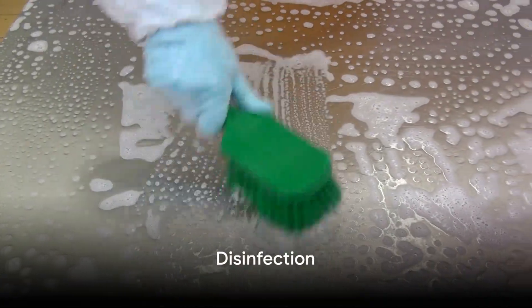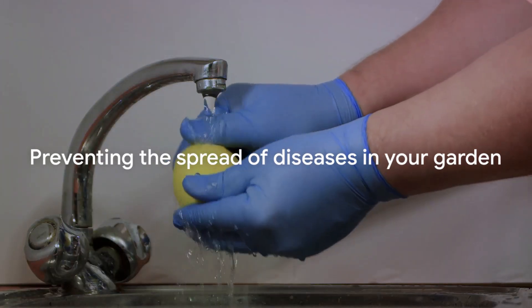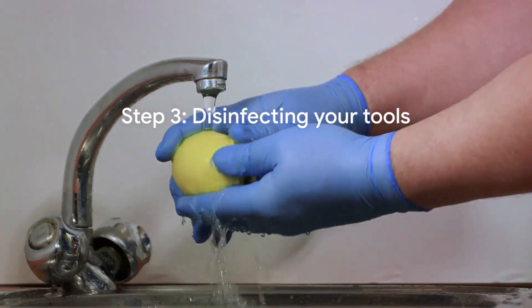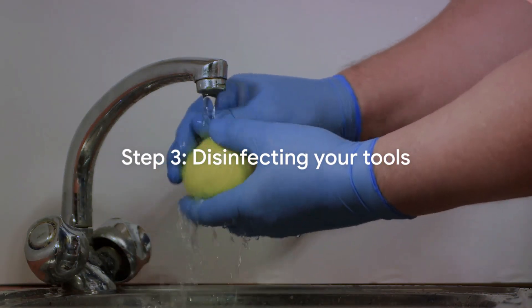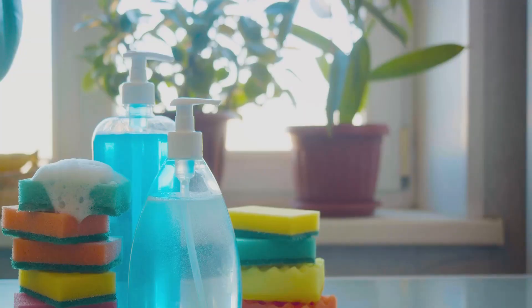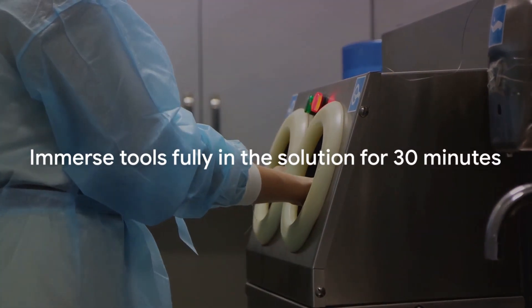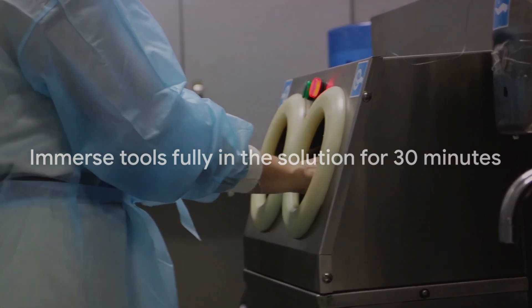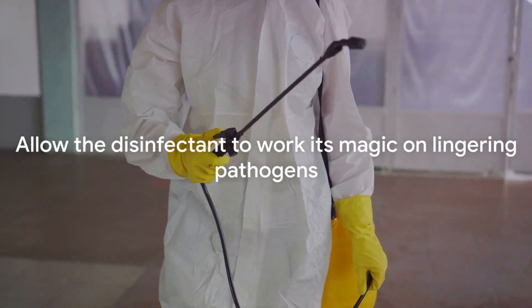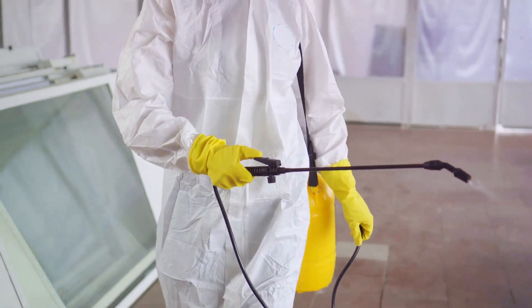Now that your tools are clean, it's time to disinfect them. This step is vital, as it helps prevent the spread of diseases in your garden. Start by preparing a solution of one part bleach to nine parts water. Alternatively, you can use a commercial disinfectant. Once your solution is ready, soak the metal parts of your tools, immersing them fully for about 30 minutes. This allows the disinfectant to fully work its magic and kill any lingering pathogens.